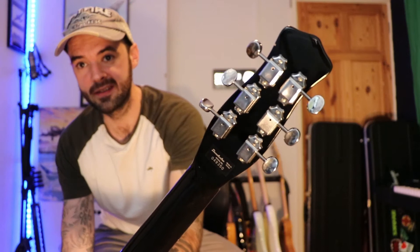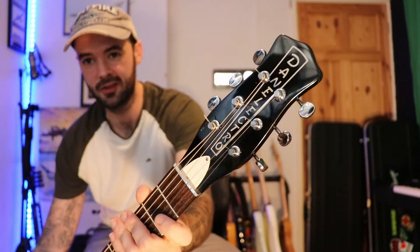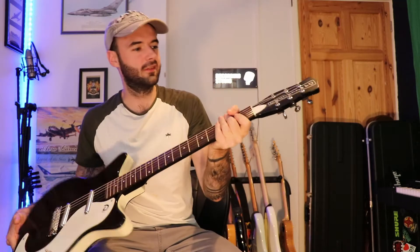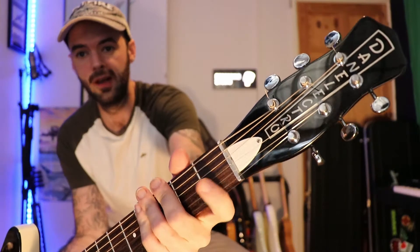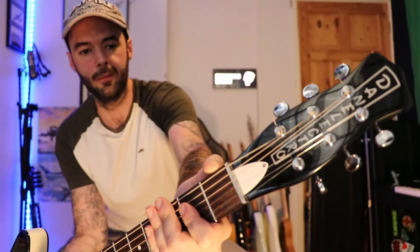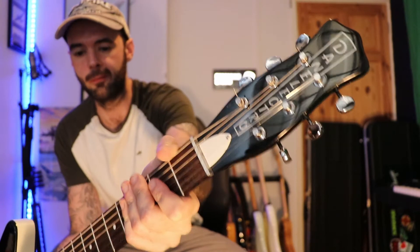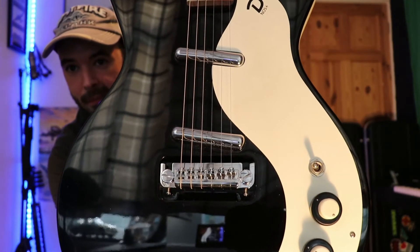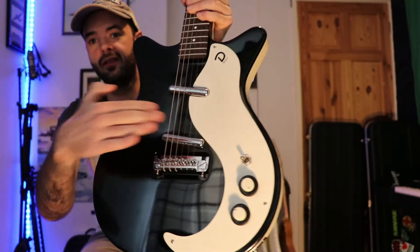I'll show you the machine heads — you'll see the 'Made in Korea' markings. They're these three-by-three Kluson-style machine heads. The headstock shape reminds me of a Gibson Melody Maker — it's that slim, skinny shape. They call it a coke bottle headstock in Danelectro world, which is pretty cool. The nut is either aluminium or steel — I'm guessing aluminium, but it does the job well. The bridge and tailpiece is a one-piece system sunk into the guitar with full intonation and height adjustment.